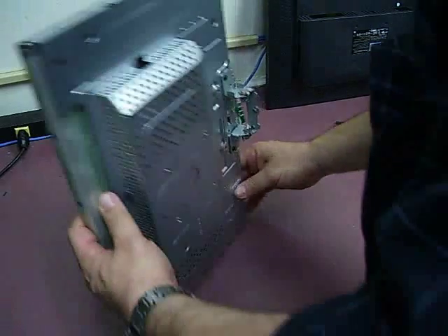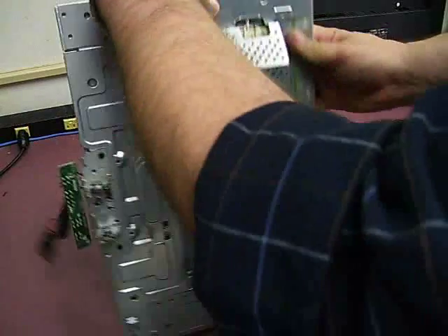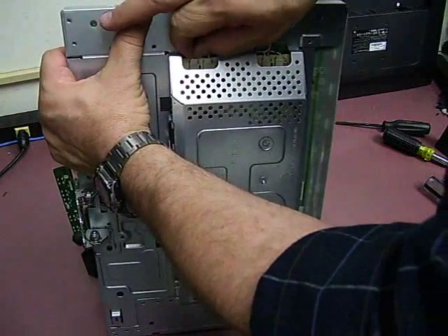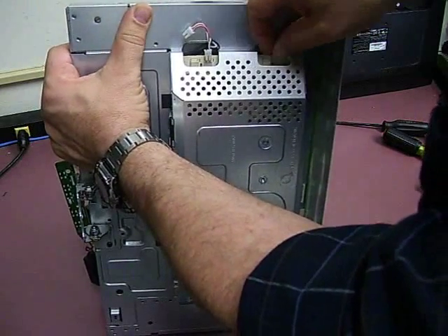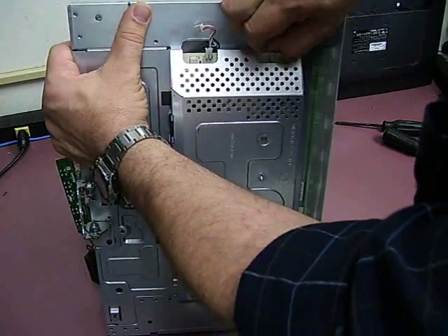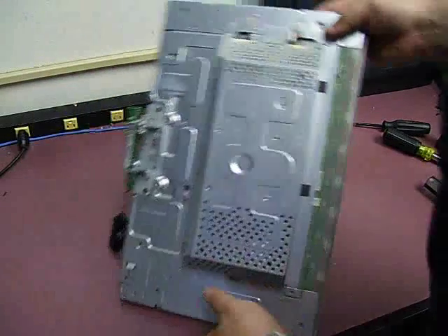Now before we can separate the two, we do need to unplug the backlights from the sockets. They're just little plugs that pull straight out. Some models of monitors have release clasps that have to be squeezed to release — these are just pull and unplug.